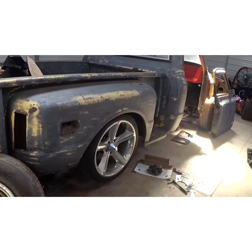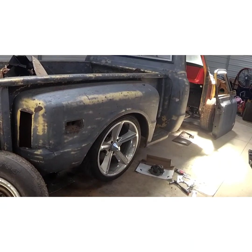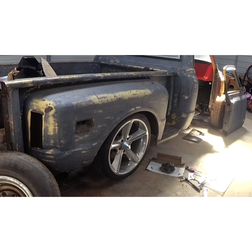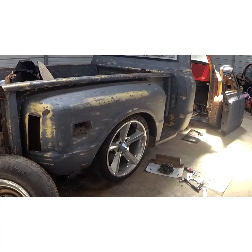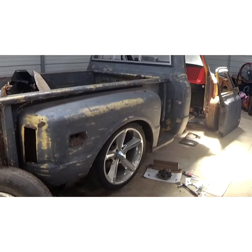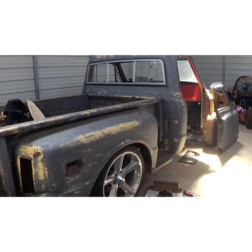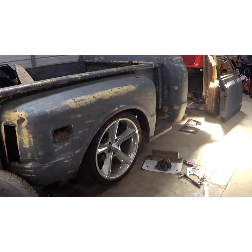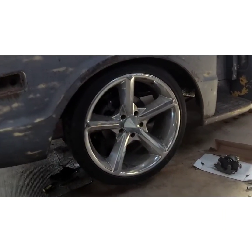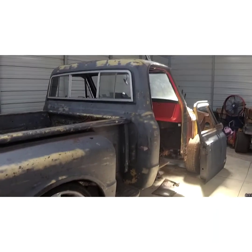He bought some new wheels because I messed up one of the wheels, just like this one on the front. So I bought it from my dad — I've always loved these wheels anyway. He's had these wheels for 15 years, so you'll probably see another truck with these on there.